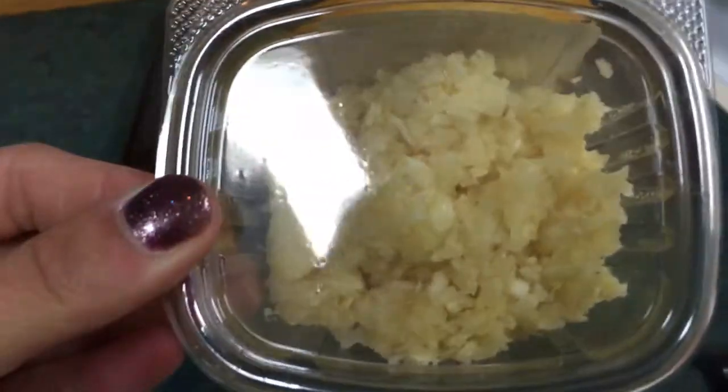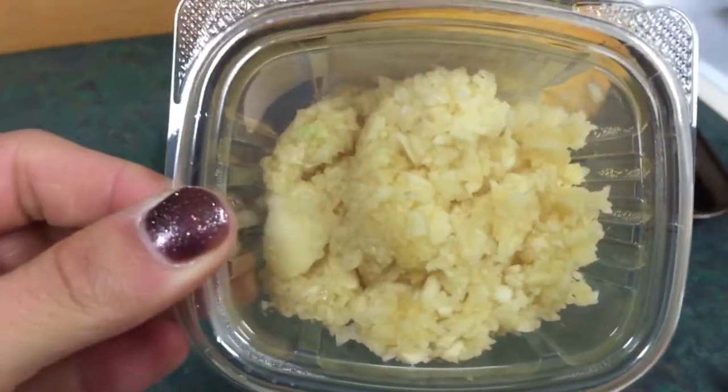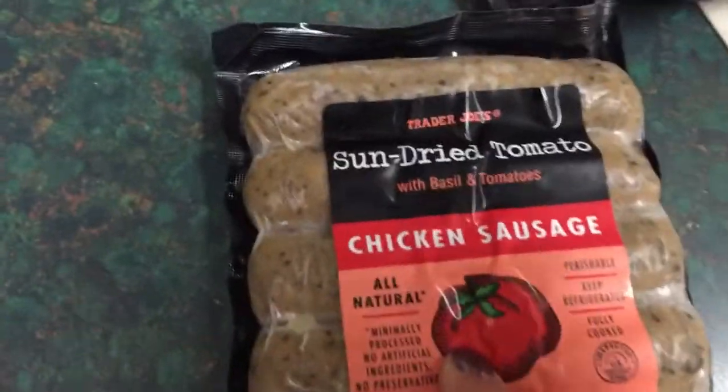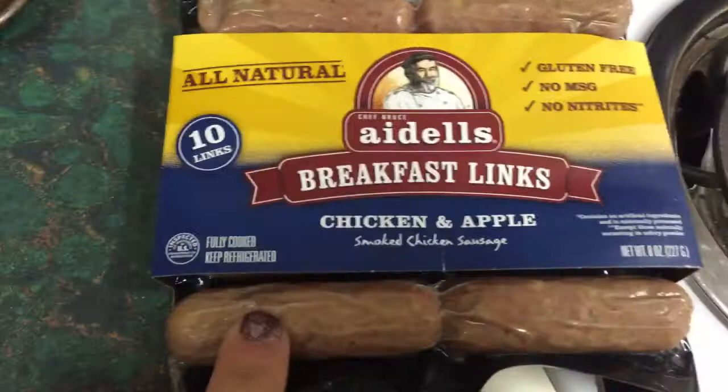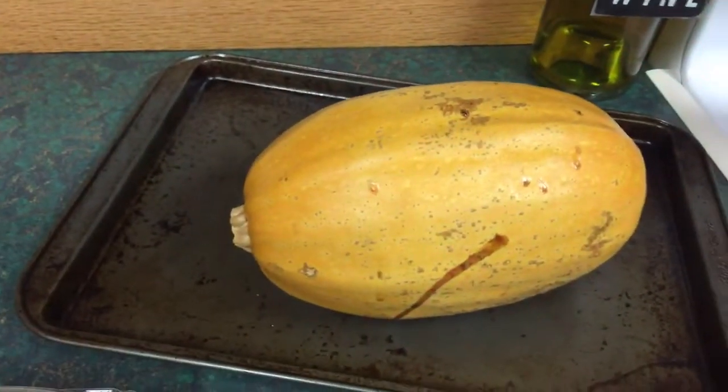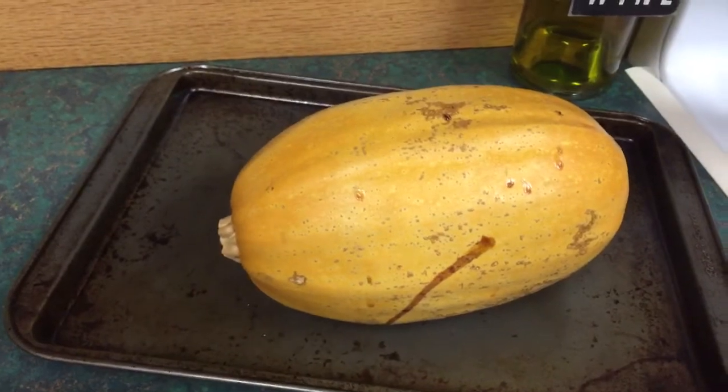Ground turkey — this is a lifesaver. It's already chopped. Organic garlic. And these are some of my favorite sausages from Trader Joe's, great for breakfast. And the spaghetti squash — I actually already cooked it.